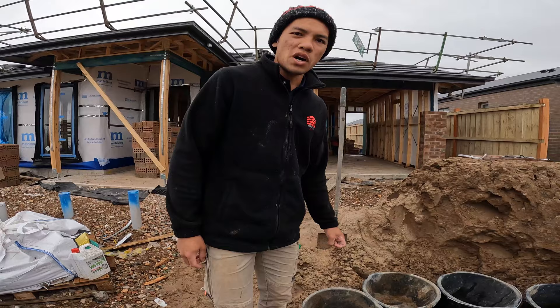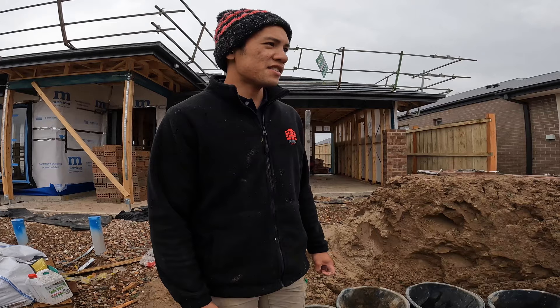The ratio we use in Australia is 6:1:1 — six sand, one cement, and one lime. So I'm going to crack this mixer on and we'll get going.